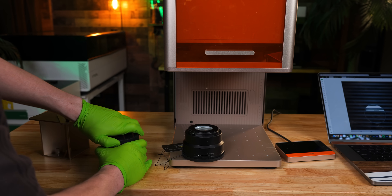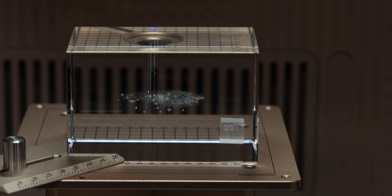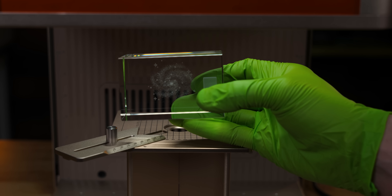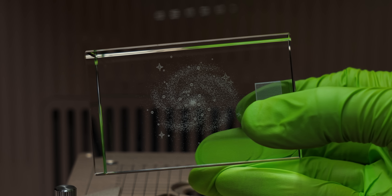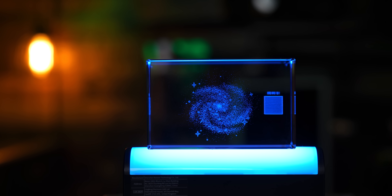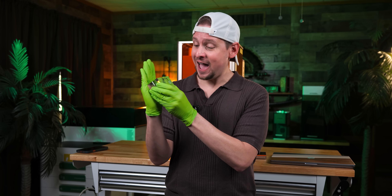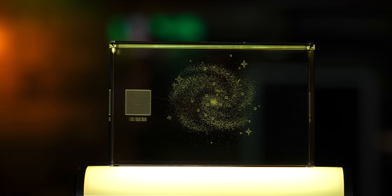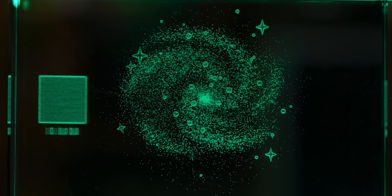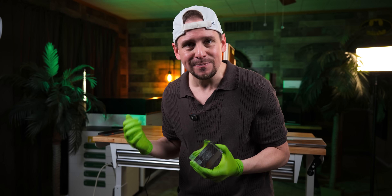That is absolutely crazy. Look at this — absolutely amazing. This turned out insane. I think I am addicted, and this is the most basic simple project. There are way more that I am going to show you in my official review. But so far, setting this up, calibrating and doing this was way more simple than I thought. You can see the swirls and the galaxy right there — that just looks absolutely amazing.